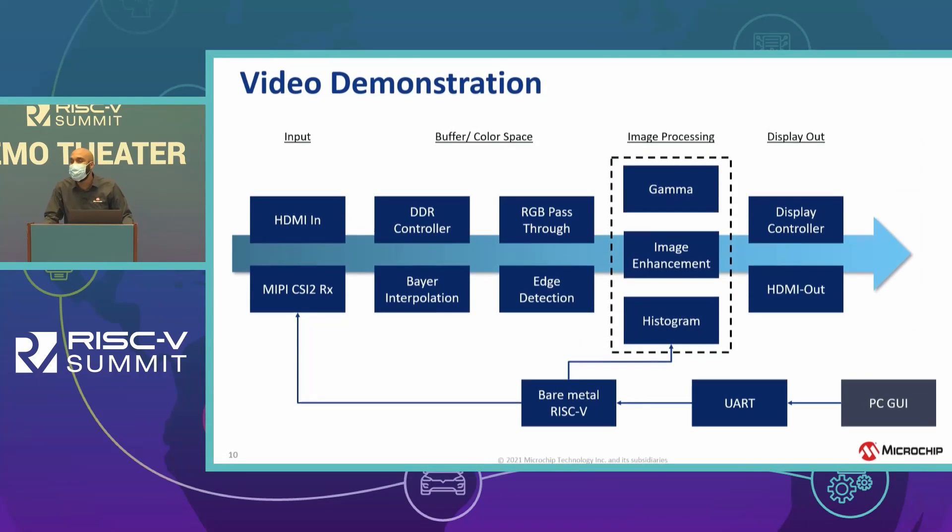Let me walk through the background of the demo before you check it out at our booth. The video output is being fed from the live 4K cameras. Those outputs come in as raw data, so they need to be converted into RGB format using Bayer interpolation. We also feed that through gamma correction and image enhancement to get a cleaner image. You also have the option to use edge detection mode instead of RGB.